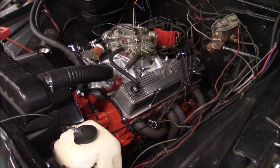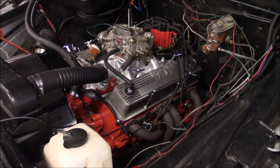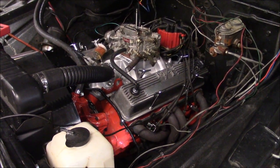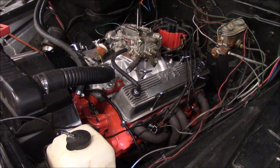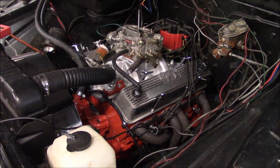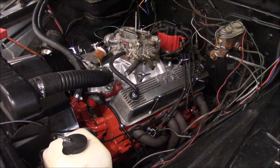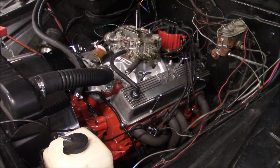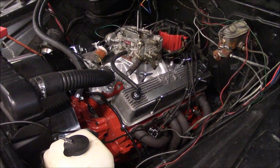Most small block Chevys I just put at 12 — that's my own preference. I'm putting this motor at eight because the guy's not racing it or anything, it's just a cruiser, and I don't want any knock or anything. So there you go — that's how you base time and set ignition timing on a small block Chevy or any other older V8.